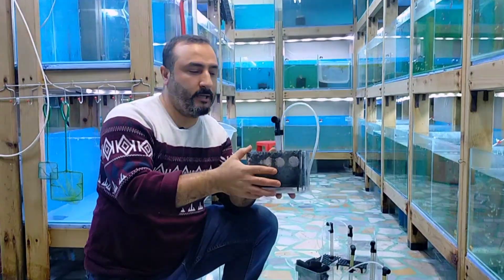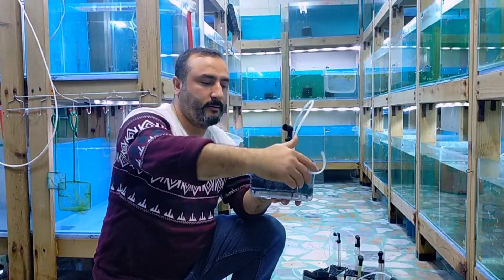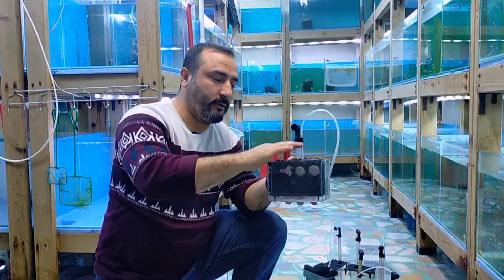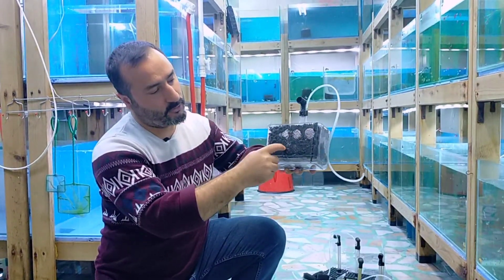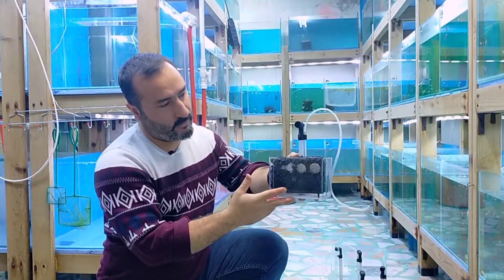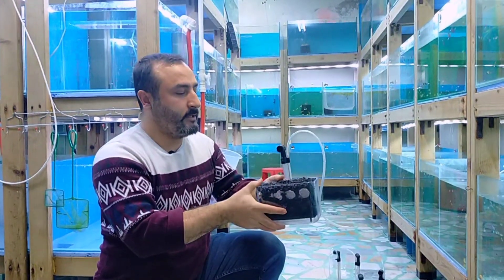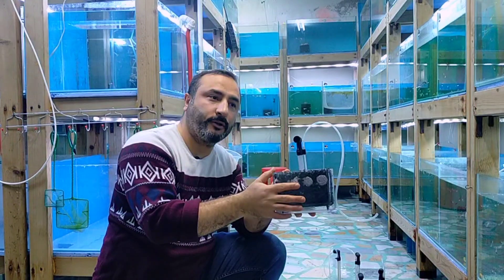As you can see, it's completed. Here we filter it layer by layer — a white sponge layer for filtration, then an added black layer. These provide the best filtration. I use this setup from the aquarium, and I'll show it to you now.